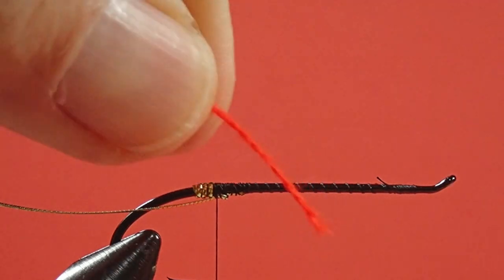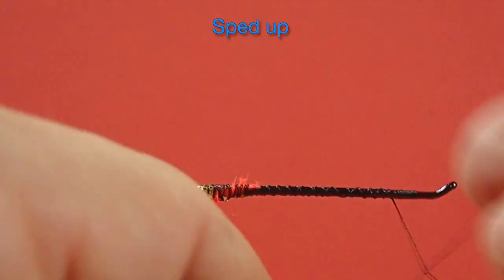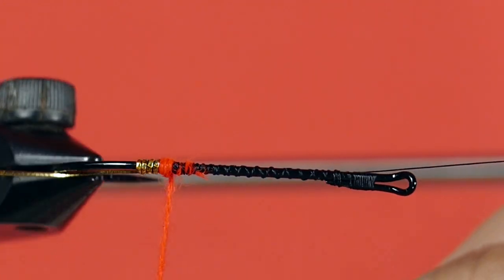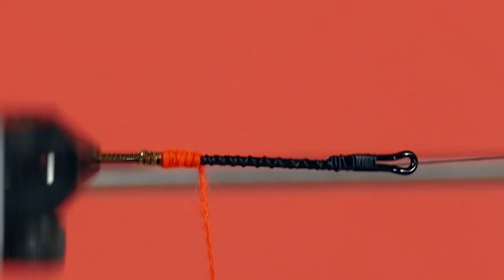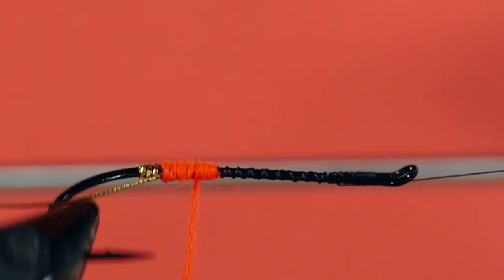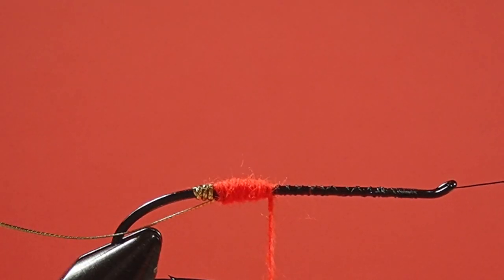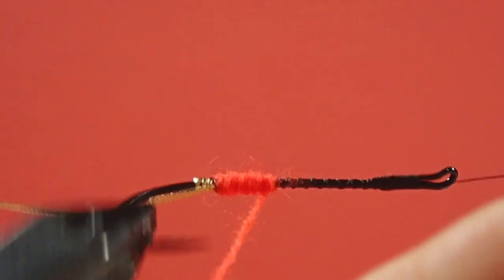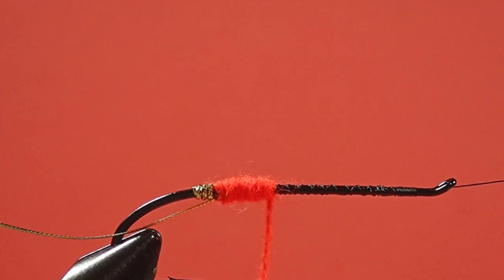The next step is the red floss. Get good coverage over the bump, keep the wraps close together. Now we're only going to do one-third of the body in red, so we stop about there. We want this as even as possible. You see how I'm a little bit lumpy there at the back, so I'm just going to come back with another pass just to even that up — and that's it. That's a little bit more even.